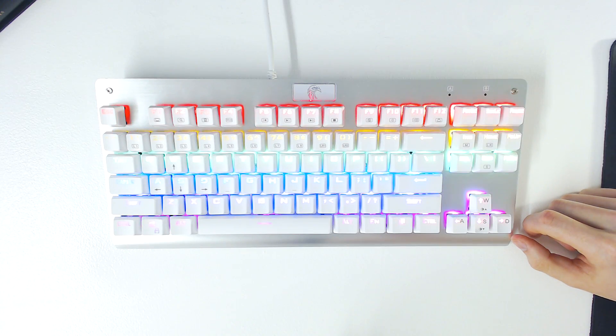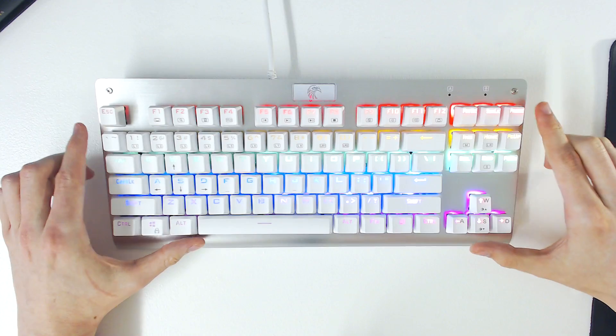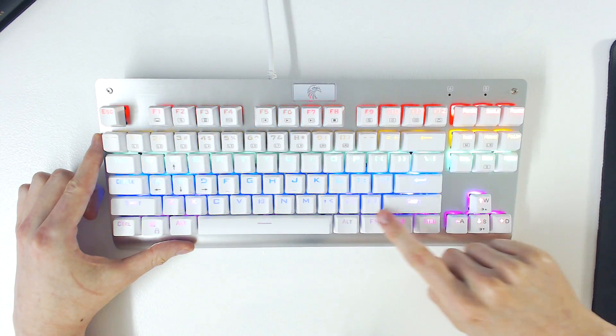Most mechanical keyboards that feature customisable backlighting require you to configure the lighting options via software, but the Z77 doesn't have any, and is essentially plug and play. This means any customisation to the lighting is done using the keys on the keyboard.